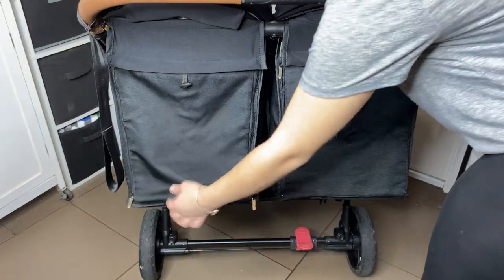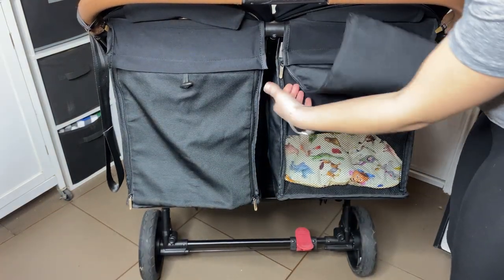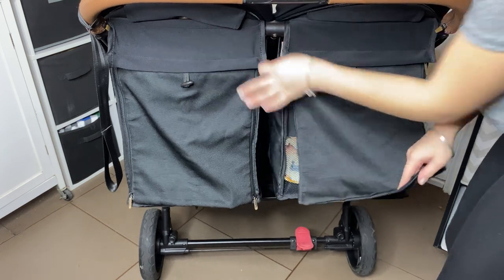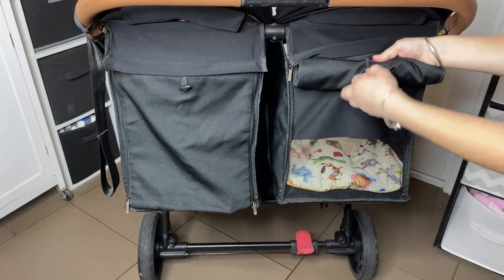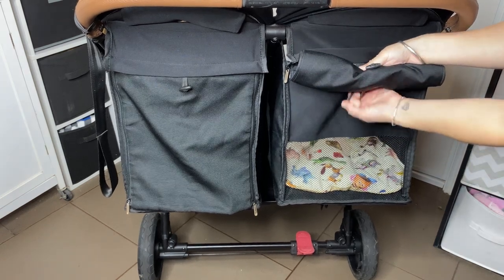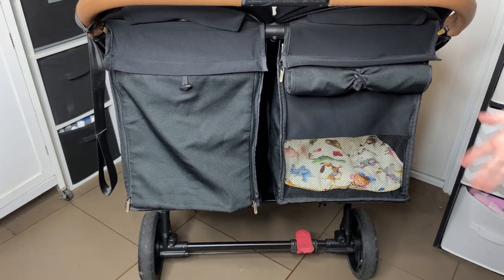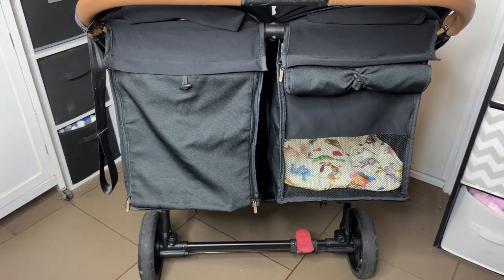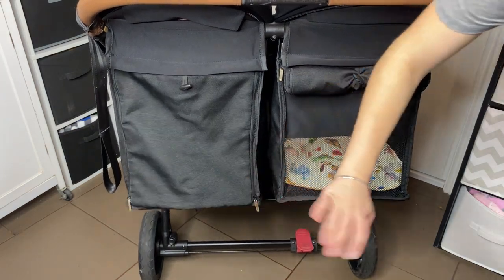Coming around to the back, you have this part that can be zipped or unzipped — two zippers either side. You can roll it up and allow the air to flow through. There's a little elastic bit under there that folds up out of the way. If you want a breeze to come through, or if it's a bit cold, you can have it zipped down so no breeze gets through.